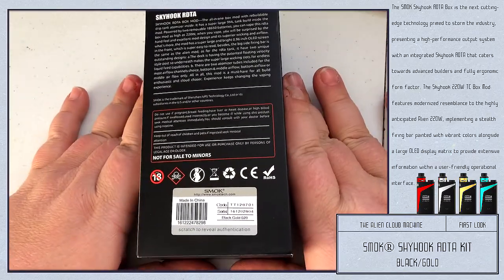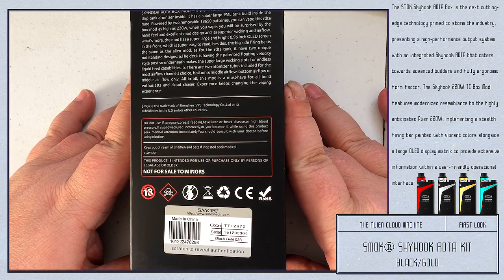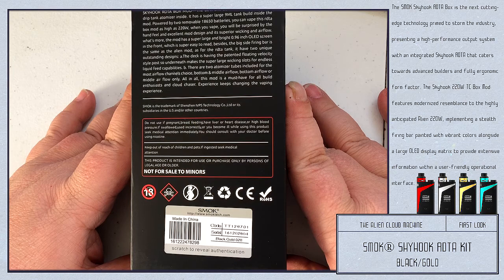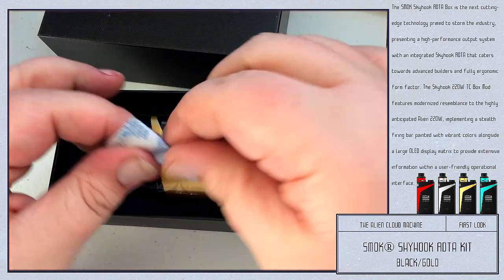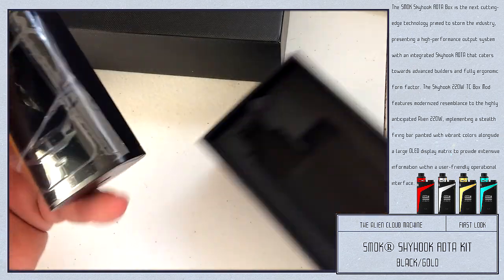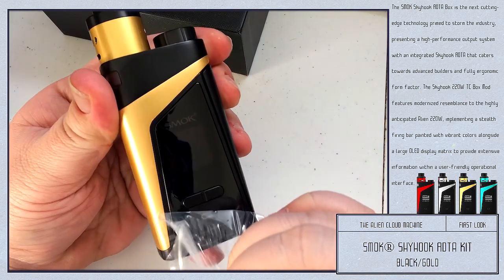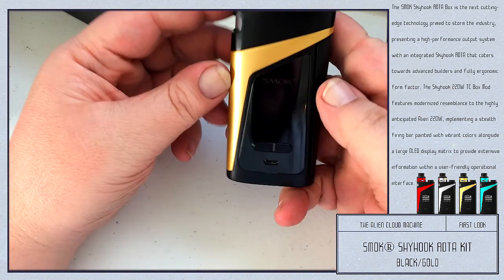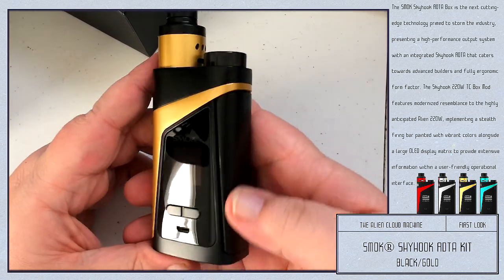The back has a little more description and story about the Skyhook RDTA. There's no list of what's included in the box, but you do have your scratch-to-reveal authentication code on the back. Opening it up — big bunch of plastic protecting the front. I never like this plastic; I always pick that stuff off right off the bat. My ex-wife used to yell at me for picking stuff off TVs, VCRs, DVDs — but I always do it immediately.